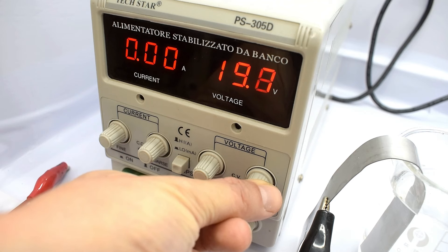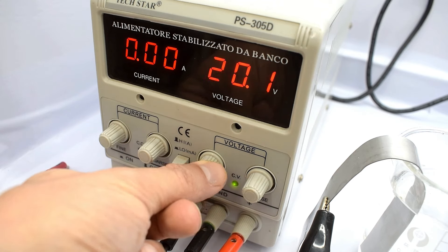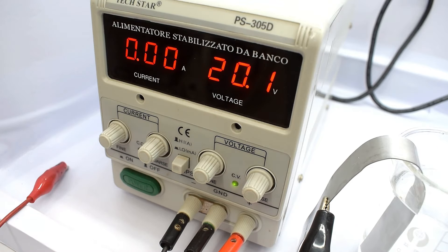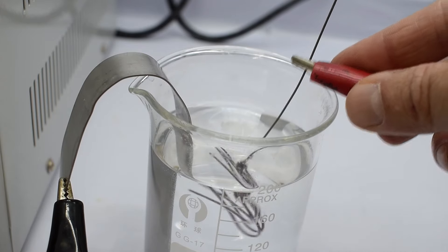Out of the colors I tested earlier, I really liked the purple I got at 20 volts. It's the darkest and feels like the best match for these earrings. So I'm going to anodize the hooks in this beautiful purple.